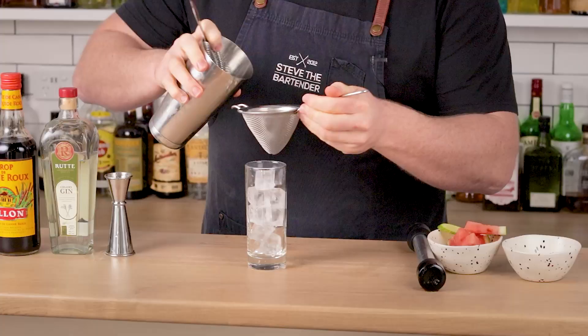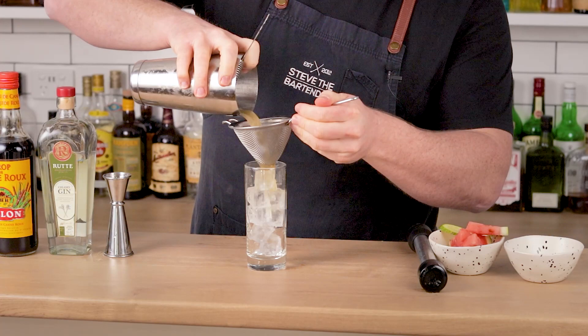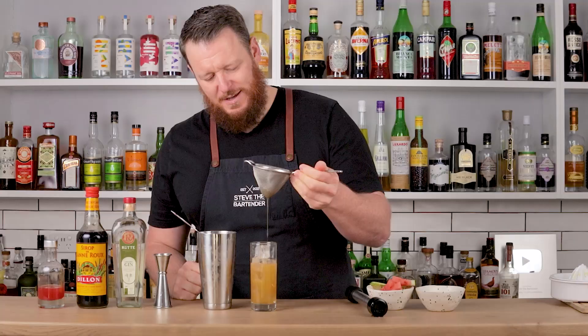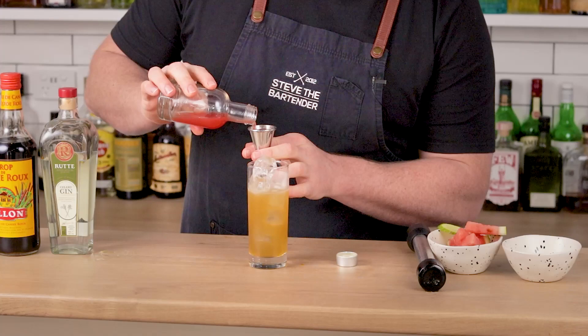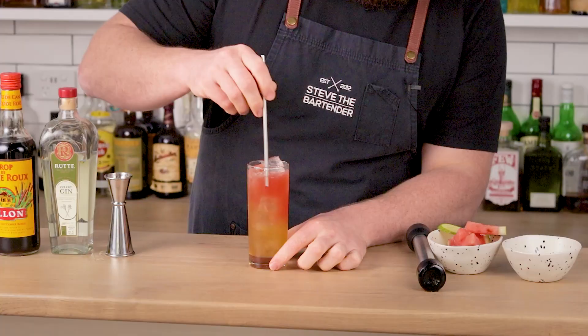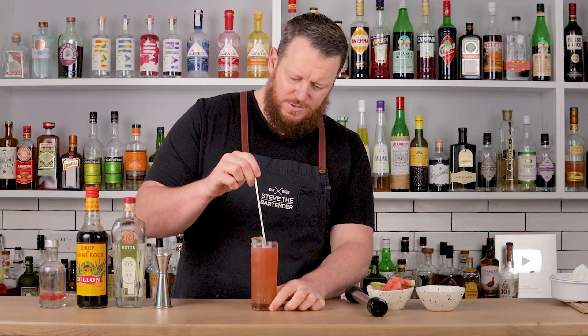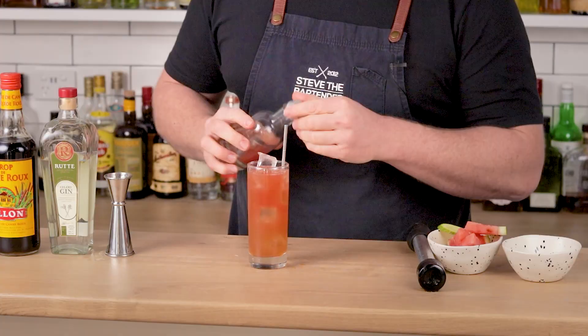You might be saying I forgot the watermelon — no, I didn't. The recipe actually calls for adding it afterwards. Make sure you double strain because we've got that muddled cucumber in there. See what I mean about the cane syrup? It's kind of brown. Then 30ml, one ounce of freshly pressed watermelon juice. I think it needs a little bit more, just a touch. Then stir — see what I mean about the color? The cane syrup makes it kind of browny. I'm going to add a little bit more water, just a touch to top it up.